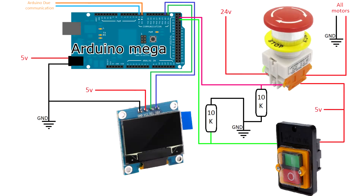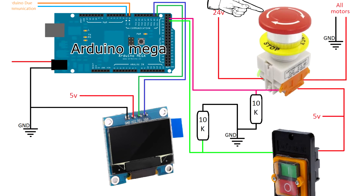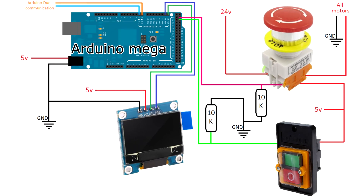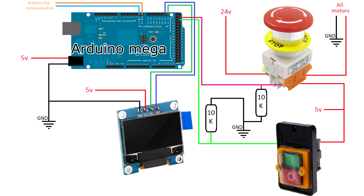Following the diagram, we have an emergency button to stop the robot. Pushing this button puts us in the stopped state, and the motors won't have any current. Then we have the pause button — by pushing the green button we pause the movement of the robot. Finally, we have this little OLED screen with size 1 inch, connected to the Arduino with the I2C interface. This screen will show the state of the robot at any time.